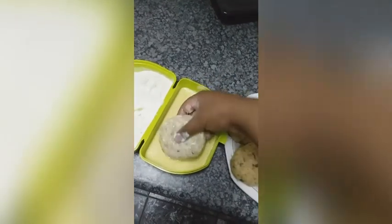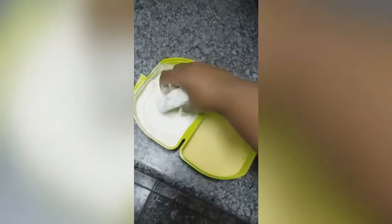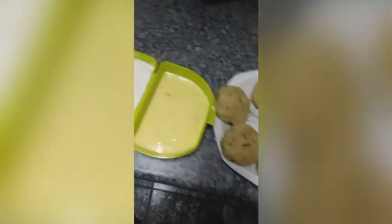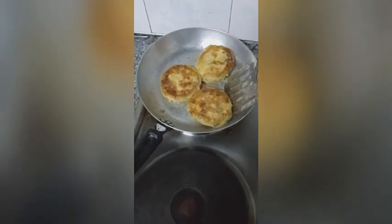About halfway through coating my patties, I put on a pan with a bit of oil on the stove to get the heat going. Fry your patties until golden brown on both sides.